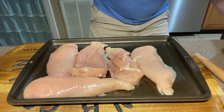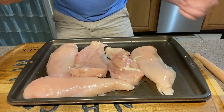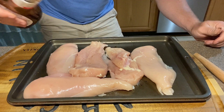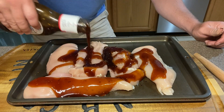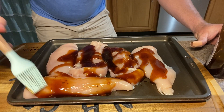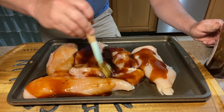Alright folks, so we've got our chicken cut up the way we wanted it. I'm going to come back with some Sweet Baby Ray's — that's sweet teriyaki. We use this on the hibachi for the teriyaki chicken and the steak. Very good sauce. So we're just going to pour that all over, come back with our brush, and brush this all over to get nice coverage all over this chicken.